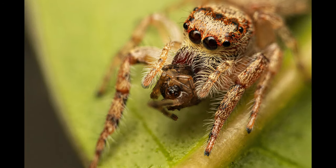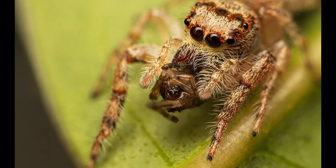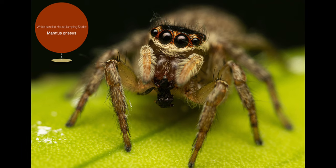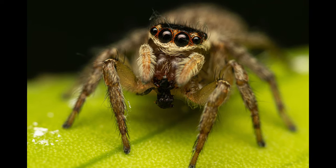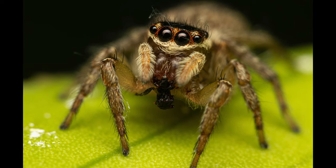She would have already started pre-digesting her victim while she was hanging onto it with her chelicerae. The last shot is of a female white-banded house jumping spider with a tiny victim once again. I'm not entirely sure of the identification though, so let me know in the comments below in case I have misidentified this one.